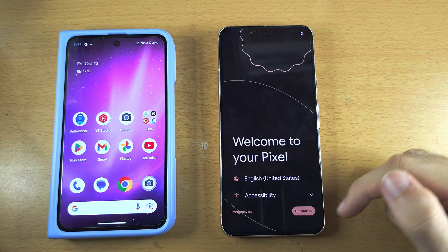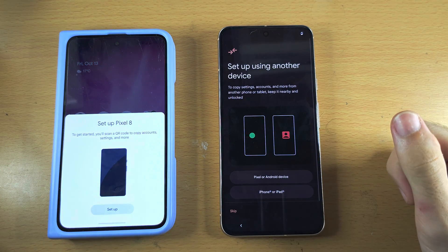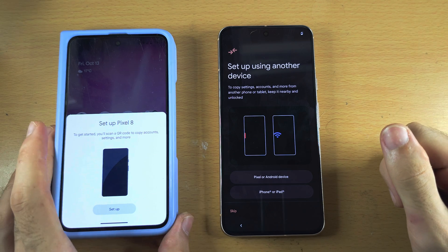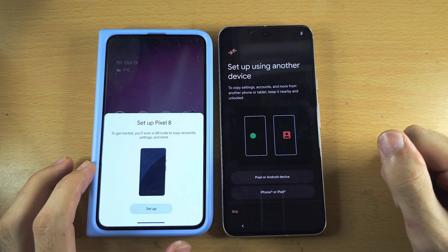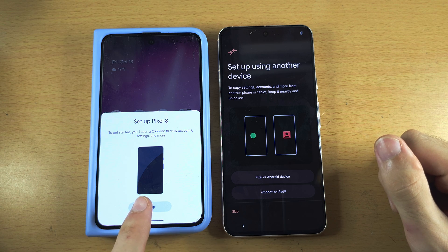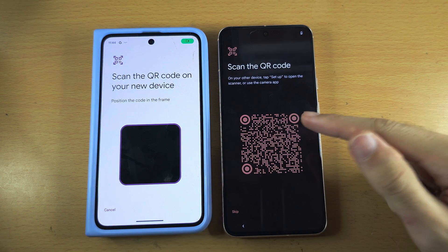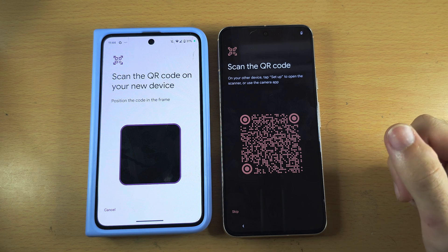From here, tap on Get Started on your Google Pixel 8. On your old Pixel you should have the option to set up. Tap on the blue Setup button and your old Pixel is going to connect to the Pixel 8.